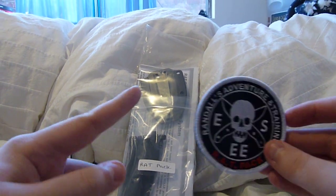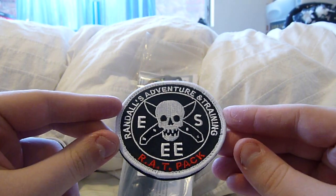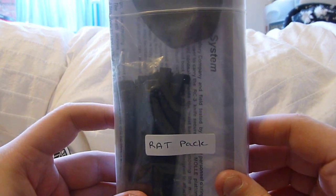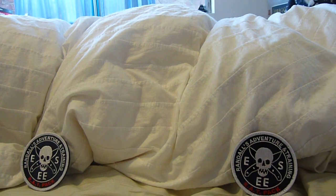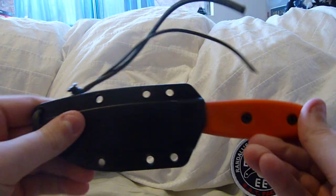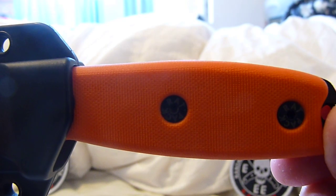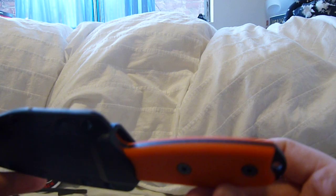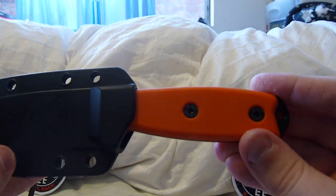Here are some patches that say 'Rat Pack' on them. They are very spiffy. Let's take a look at this. You notice, instead of RC3, it says Rat Pack on it. This is basically an RC3, so it's slightly different. You notice on the screws, it says Rat Pack. This is an unnumbered variant — some of them have people's individual Rat Pack numbers on them, but this one is unnumbered.